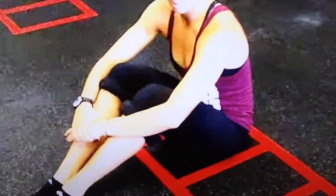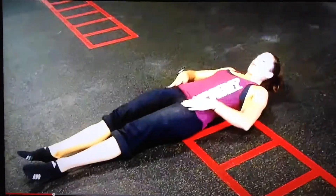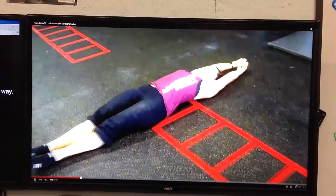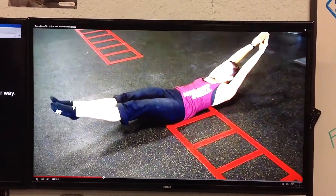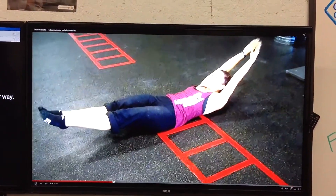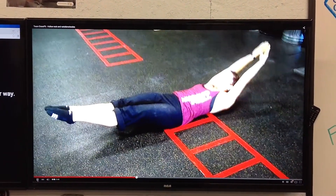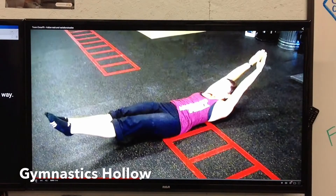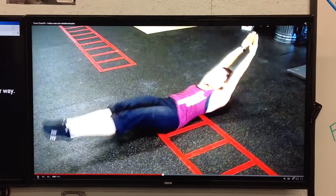This is the hollow rock. Coach Heidi is going to lay back, stretch her arms and legs out, initiate the hollow position by exhaling, compressing her ribs to her hip bones. Notice her arms are back behind her ears, feet are just barely off the ground. Here she's going to initiate a rock, keeping her body nice and hollow.